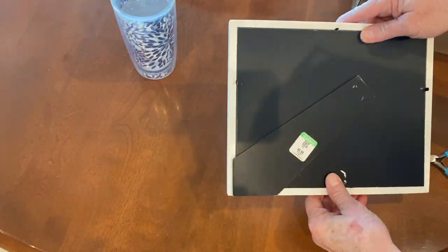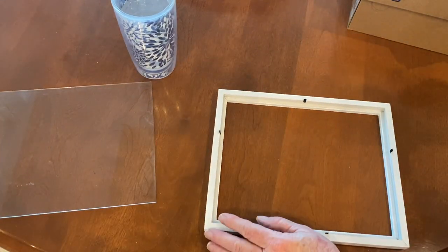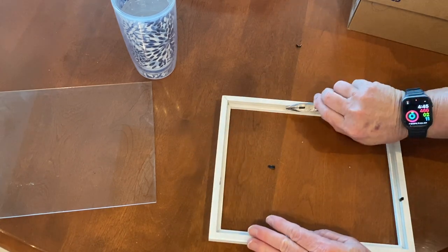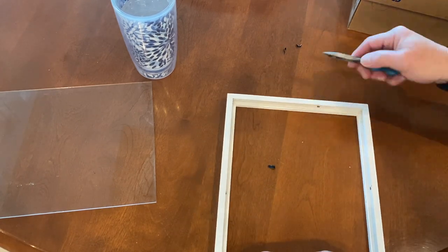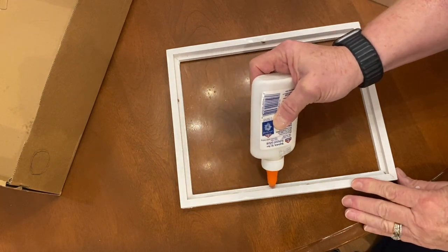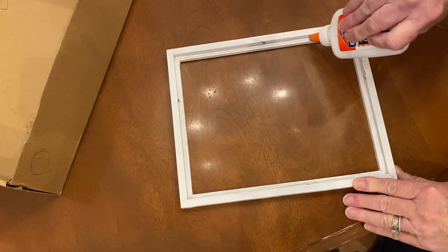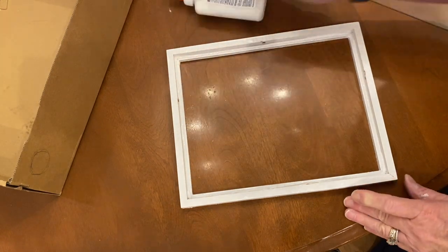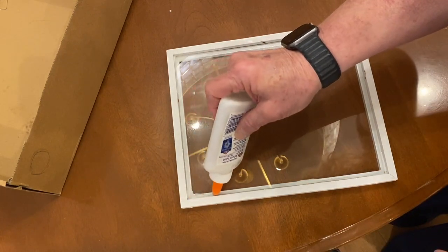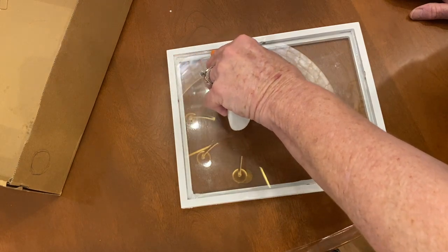For this project I used a 10 by 8 inch frame. I prepare all my frames the same: I remove the backing, the glass, and the clips. Then I take Elmer's glue and put it around the perimeter of the inside of the frame where the glass would sit. I replace the glass, then put Elmer's glue around the perimeter of the back of the frame. This holds the glass in place and helps prevent resin leaks.